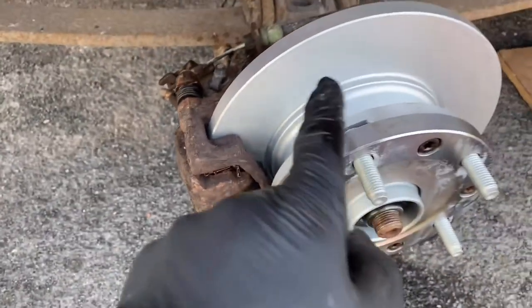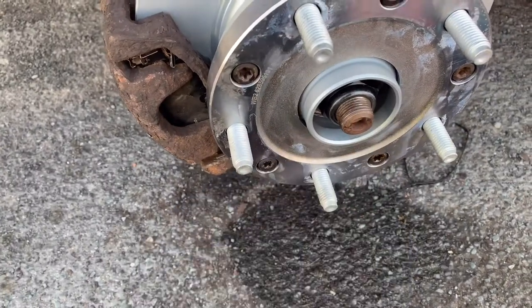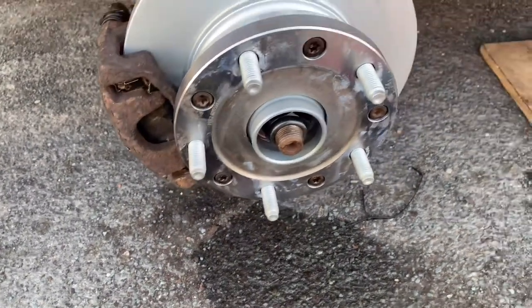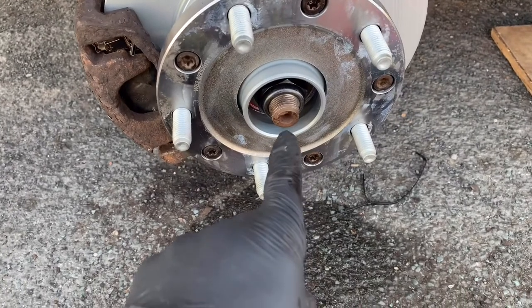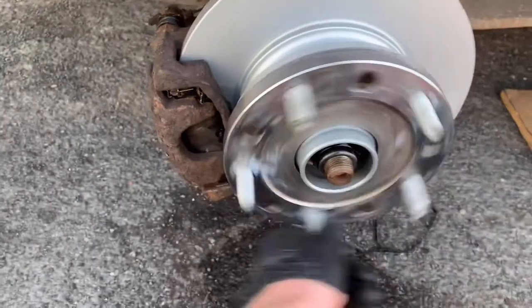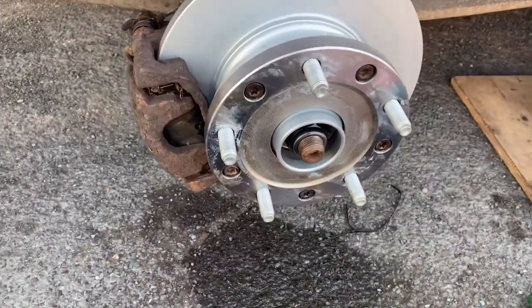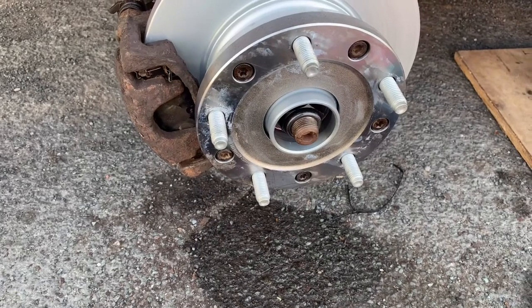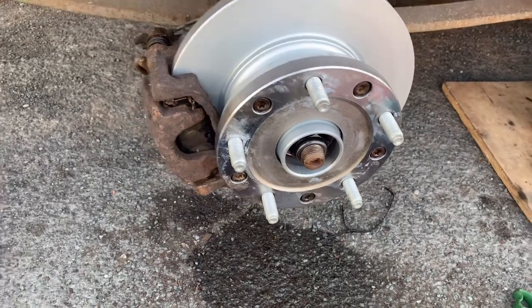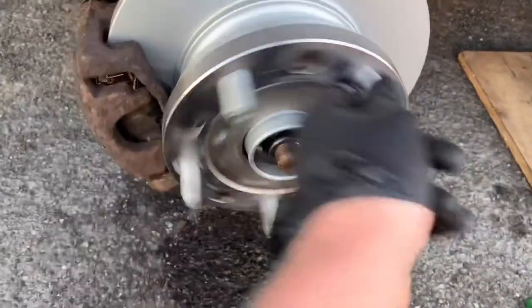Just give the disc a quick clean off again. I'm going to put some copper grease on there before I put the wheel on. First off, you need to torque the hub nut to 200 Nm, then spin the wheel a few times, then torque it to its final setting of 300 Nm, then spin it again — and then that's it, done.